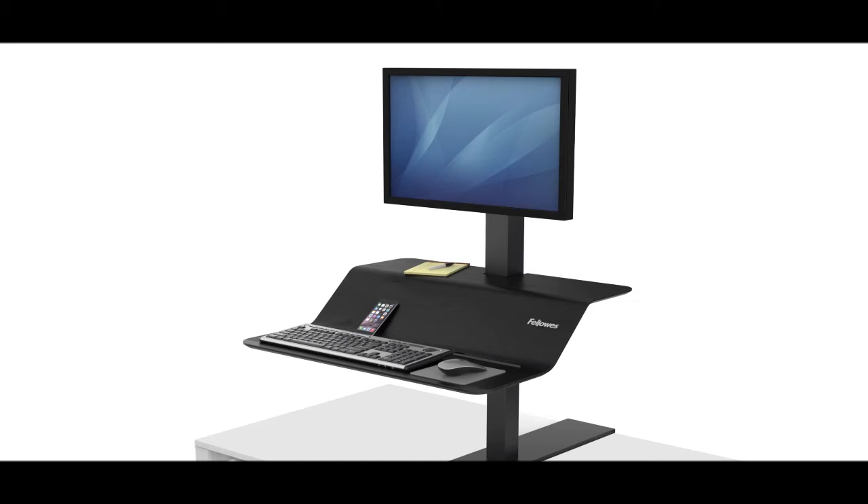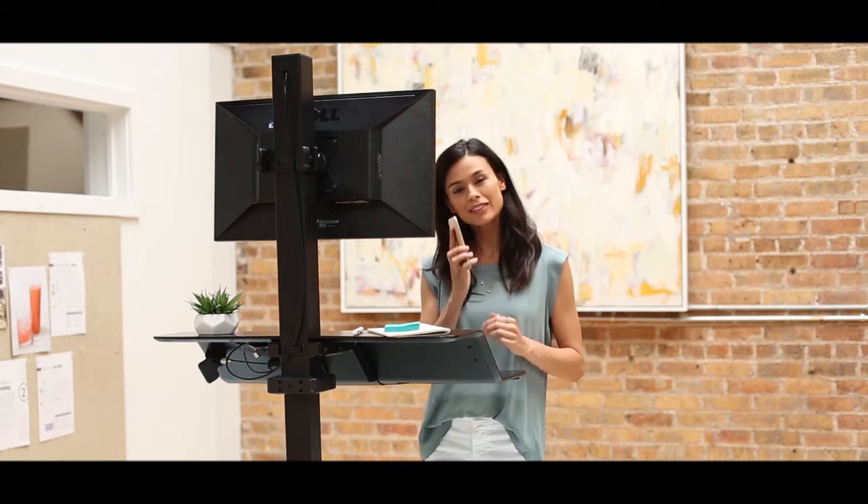It's available for both single and dual monitor configurations. Stand up for a healthier way of working with the space-saving design of the Fellowes Lotus VE. Work better. Feel better. Effortlessly.